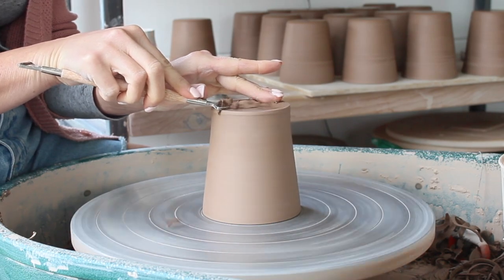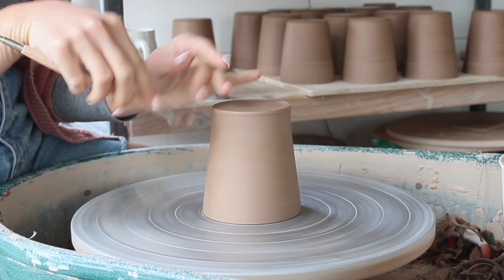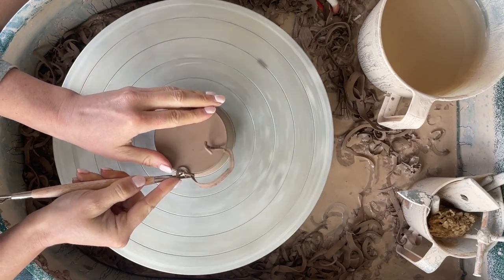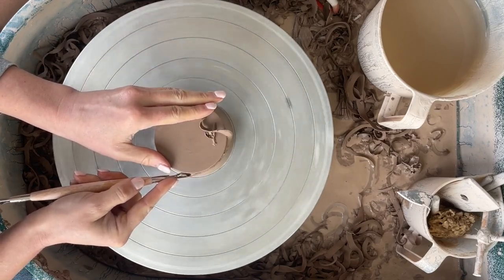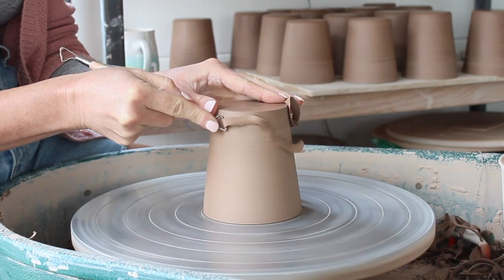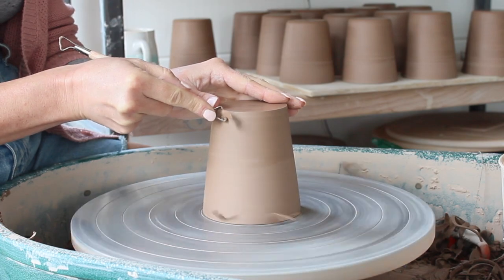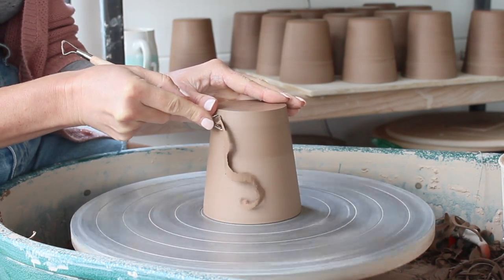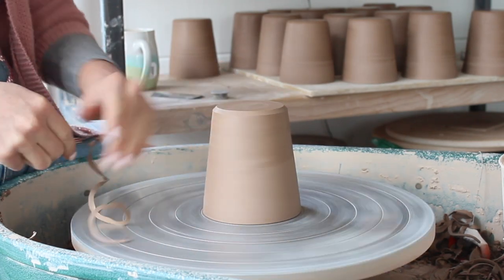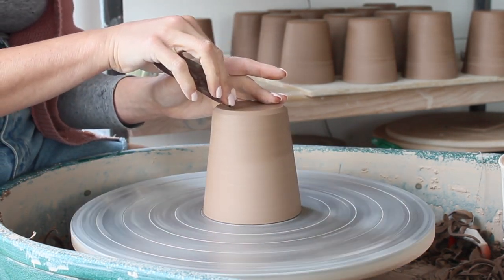I hold the tool in my right hand under my palm, close to the end with my index finger on top — this gives maximum stability. I'll pass the loop tool across three or four times until I have the flat base I want, then move over to the side. I'll trim off any excess clay on the shoulder to create the smooth profile I'm looking for, and I'll normally add a bevel where the shoulder and the base meet — this gives a feeling of lightness to the pot. I'll use my metal kidney to burnish the area I've trimmed, which gives the piece a super smooth, professional finish.